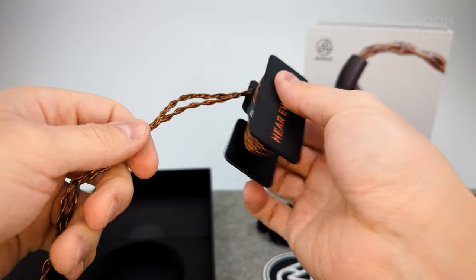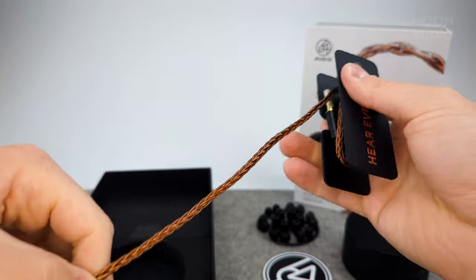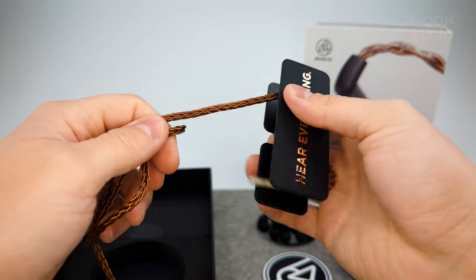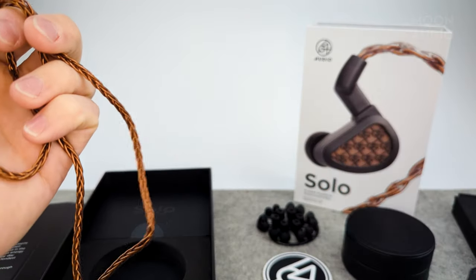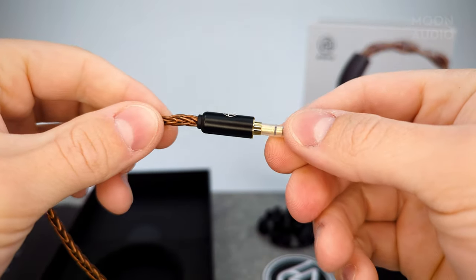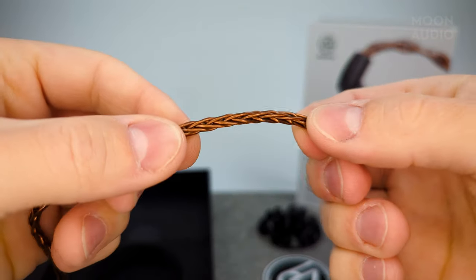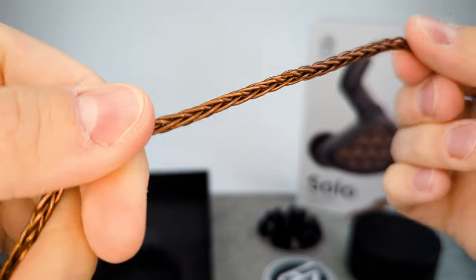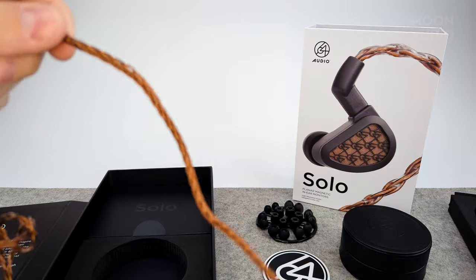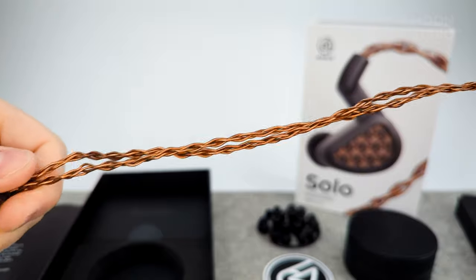Let's take a look at the cable, at least one of them, unraveling here. That's a nice length cable — we've got the 3.5 mm here, a nice braided copper-colored cable with nice metal pieces on it.